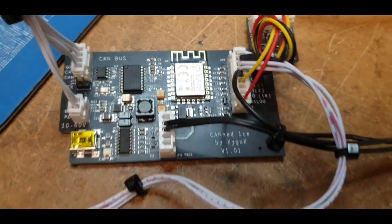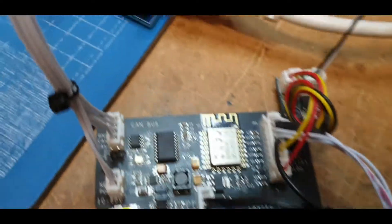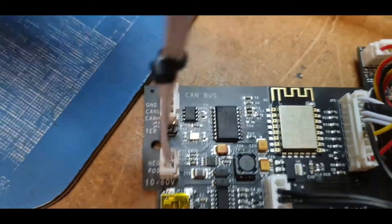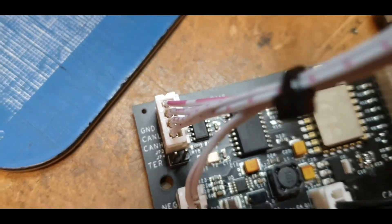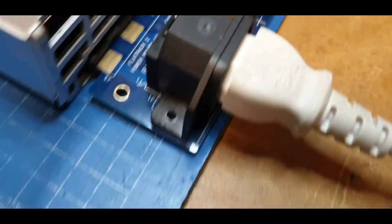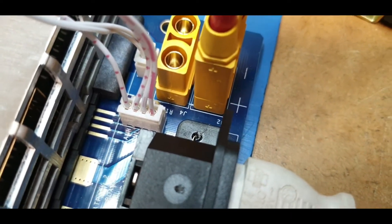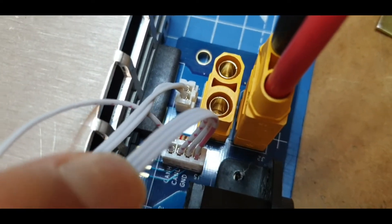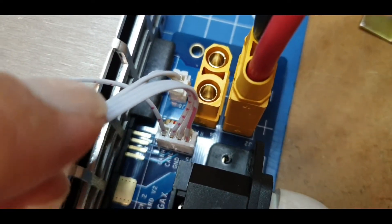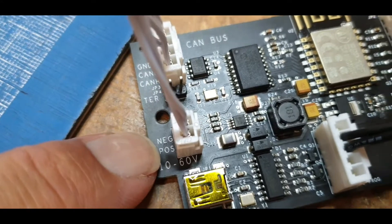That's the main board. We've got a couple of connection points: up this end we've got the CAN connections — ground, CAN L, CAN H — and they connect via JST-XH to my PCB. On the recent PCB run we've also added a DC output on a two-pin JST-XH, which comes across to the board as negative and positive.